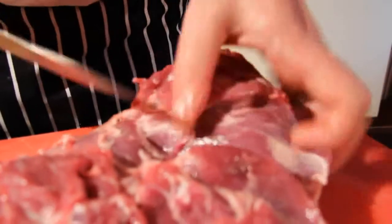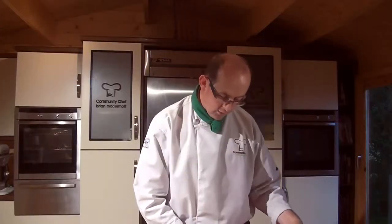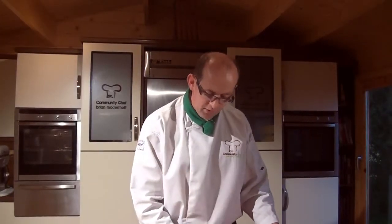Just in between the muscle, just to butterfly that out — and quite simply that's just a perfect butterfly of lamb. That allows me to get my rub right in there, to penetrate the flavour and to complement the sweetness of that lamb.